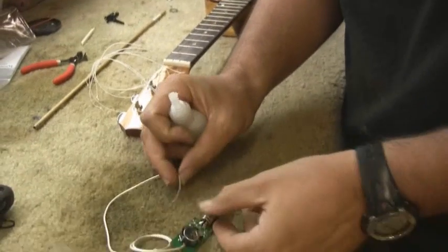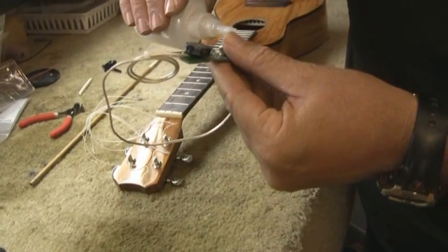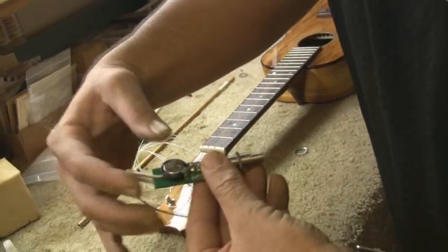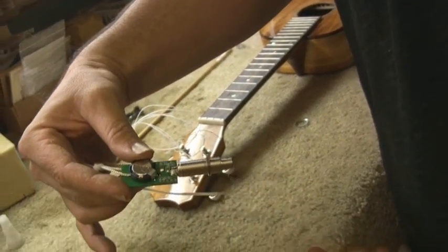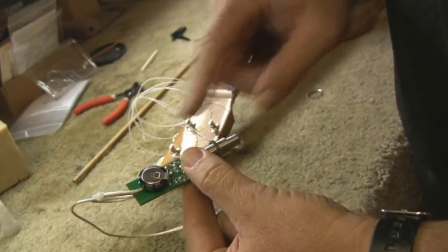The nut is still loose, so now that we know where our final length is, what we'll do in the shop is put a little dot of cyanoacrylate on it. That cyanoacrylate will help us to secure the nut because we don't want it to loosen over time.